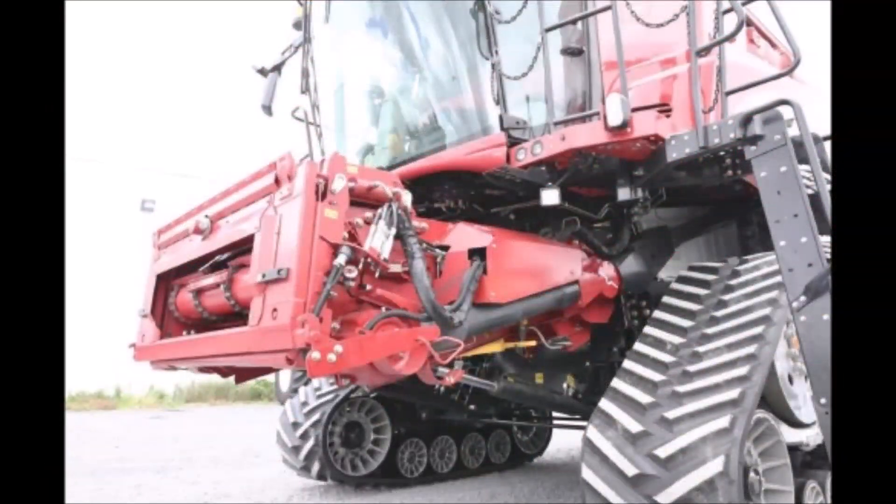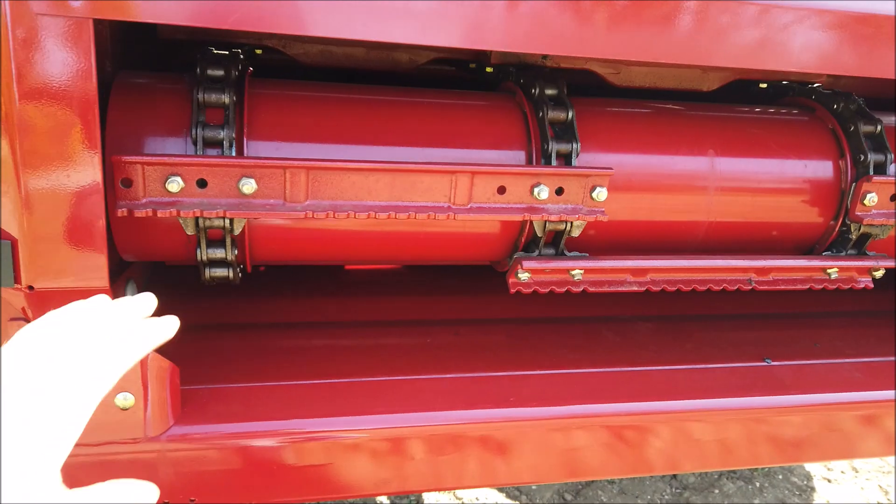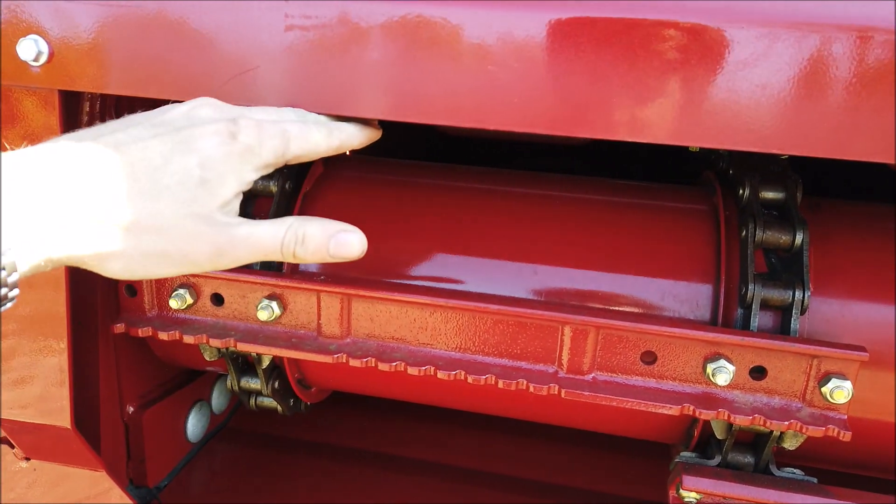Depending upon the header width and the bulk of material to be taken into the feeder during harvest operations, the front roller can be opened into a wide, mid or narrow position. If regular blocking of the feeder occurs, it could be this adjustment that needs attention.